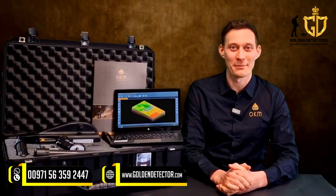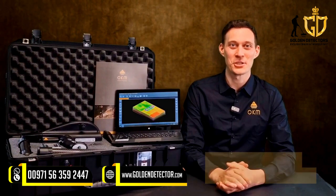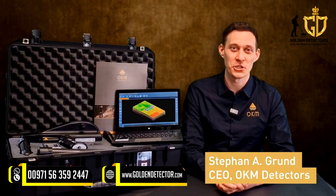Hello and welcome to OKM Detectors. My name is Stefan and I'm presenting to you the brand new OKM Delta Ranger.